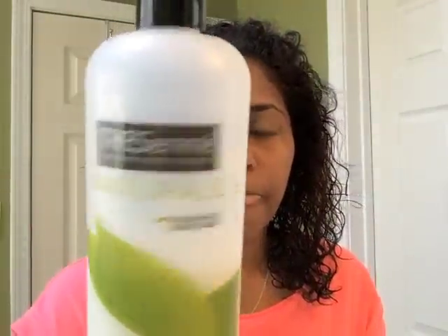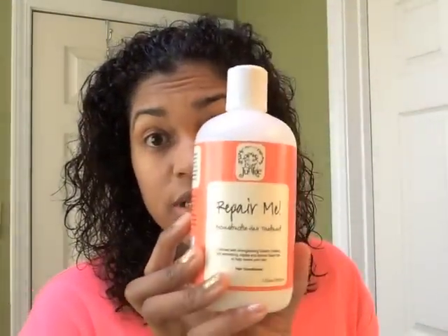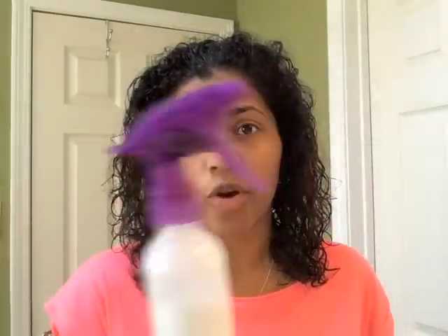My hair is actually freshly washed. I co-washed my hair with the Tresemmé Naturals conditioner, and then I used the Curl Junkie Repair Me reconstructive hair treatment as a rinse-out conditioner. For my liquid leave-in, I'm going to use a little concoction I have in a spray bottle — basically just water and the Trader Joe's Nourish conditioner, just a little bit, shaken up.